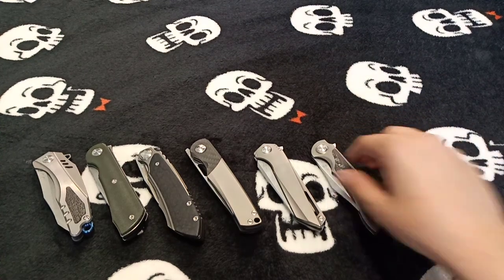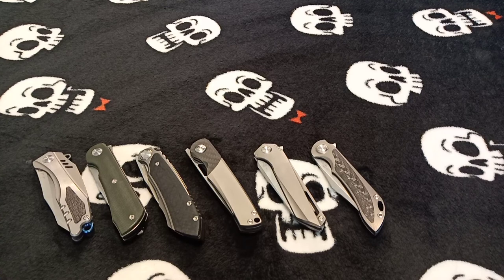Those are the six knives I'll showcase for the first video. This is going to end up being a three-part series and on the next video I'll have five more to show — all great knives. Please stick around, thank you for watching, please like and subscribe, and be on the lookout for the next one. See you soon.